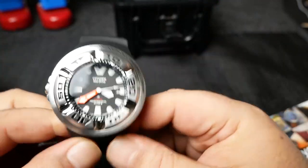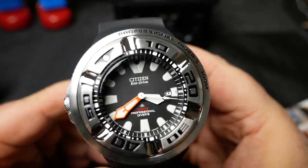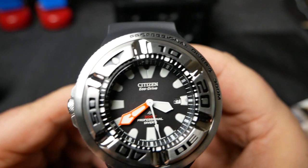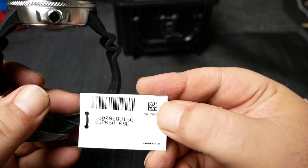So it's a 300 meter diver with the black dial and orange minute hand. Solar powered Eco Drive movement, and oddly the crown is at the 9 o'clock position. Not much on the hang tag, just the model number.